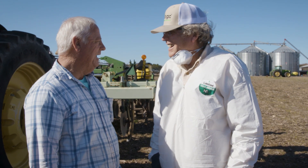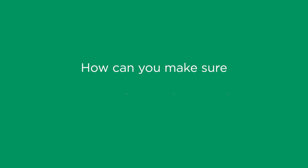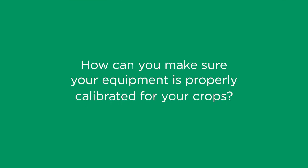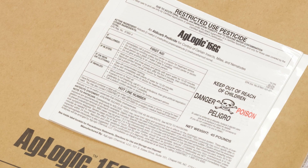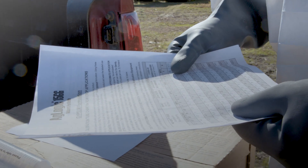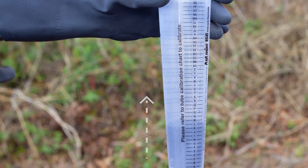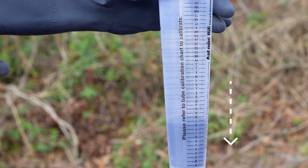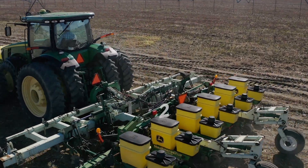Farmers like Paul know how important proper calibration is to maximizing yields. How can you make sure your equipment is properly calibrated for your crops? On the label you'll find the exact amount of AgLogic aldicarb to use per acre to effectively protect your crops from pests. You'll want to follow these directions for each crop to a T, not applying too much or too little.